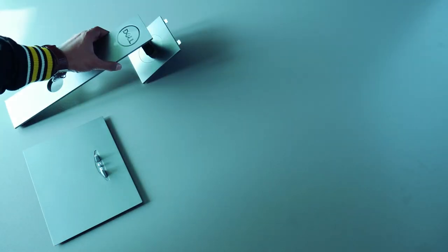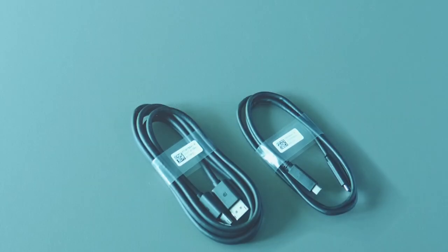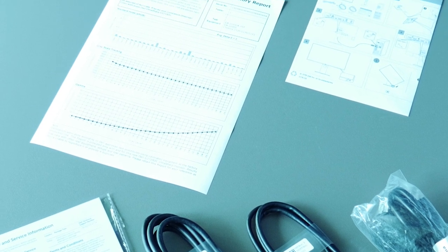In the box you get the stand base, the stand riser, monitor, power cable, the USB Type-C, DP cable, factory calibration report, and a quick setup guide.